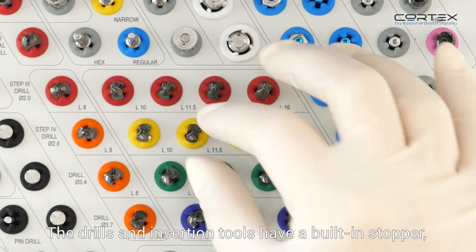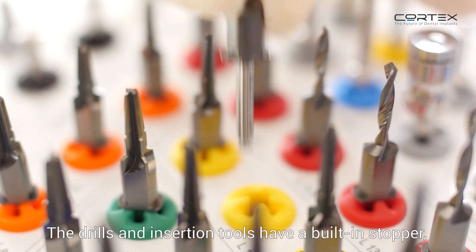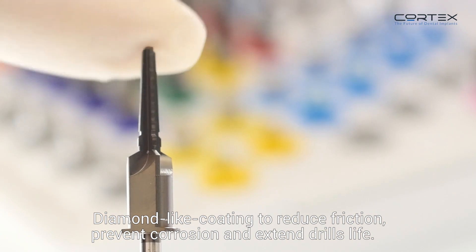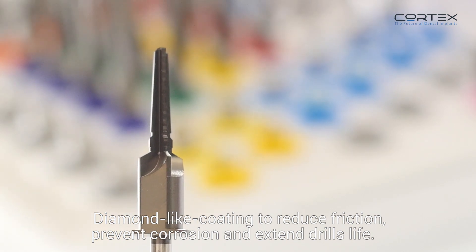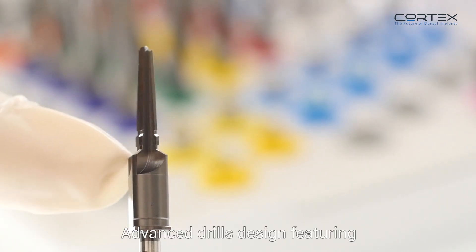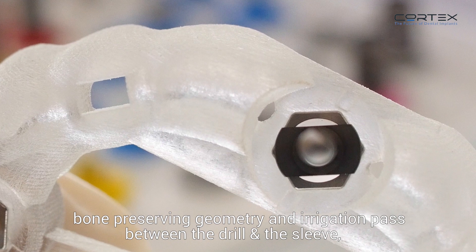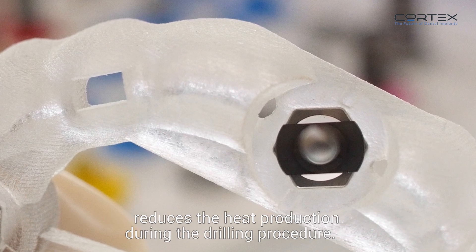The drills and insertion tools have a built-in stopper allowing a fully guided flapless procedure. A diamond-like coating reduces friction, prevents corrosion, and extends drill life. The advanced drill design features bone-preserving geometry and irrigation paths between the drill and the sleeve, reducing heat production during the drilling procedure.